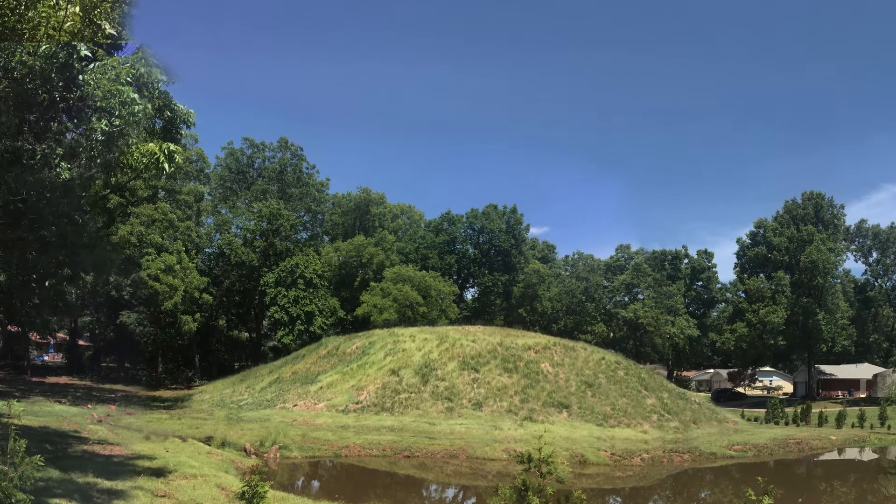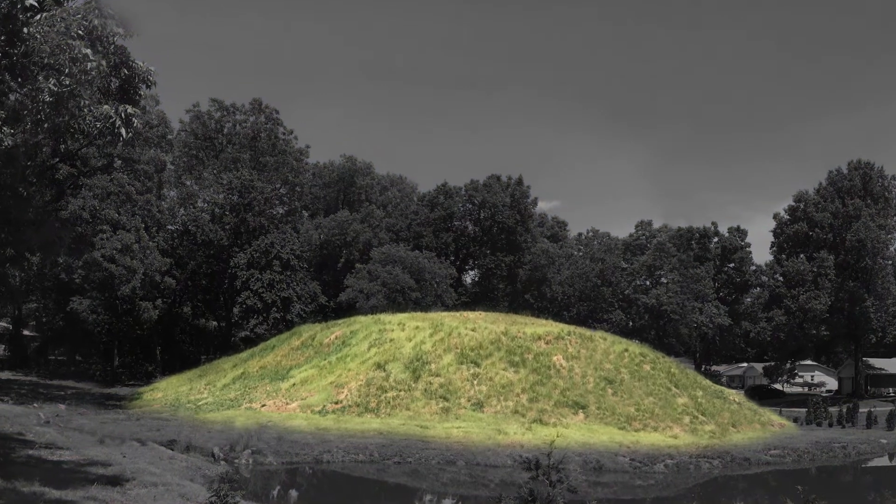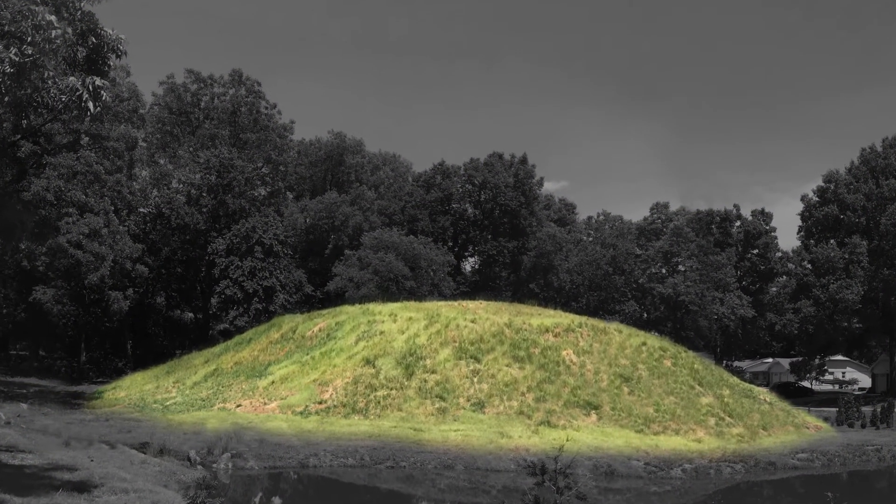So I bought this little piece of land here. It's got this weird little hill in the middle. I've always wanted to build myself a house on a hill, so let's do it.